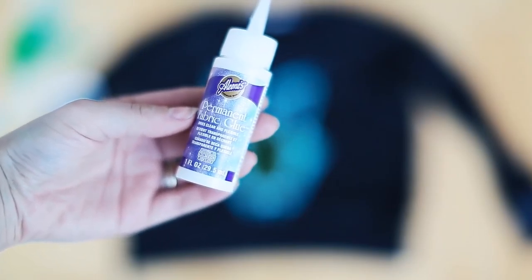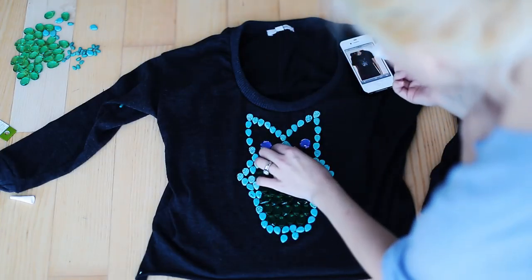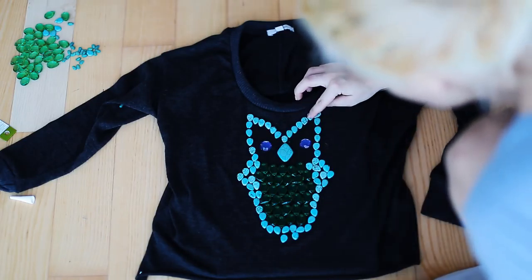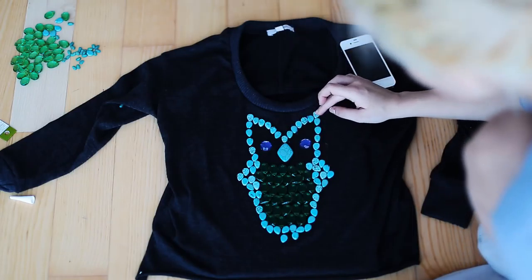This is a great glue. It's clear, it's elastic, it's washing machine proof — it works great for these types of projects. I'm just basically applying a little bead of glue and gluing them down to the sweater, each and every one of them. This should probably take you about 20 minutes to complete.